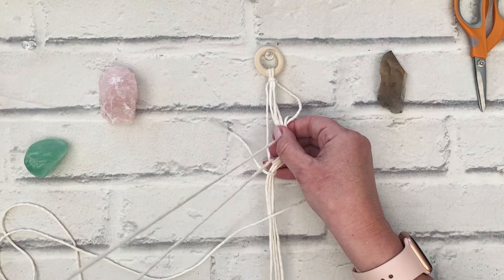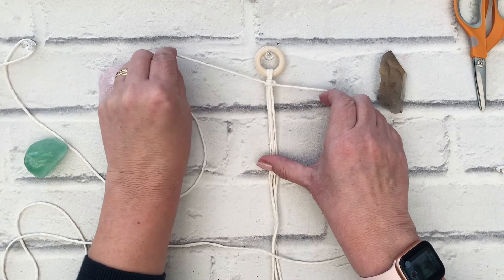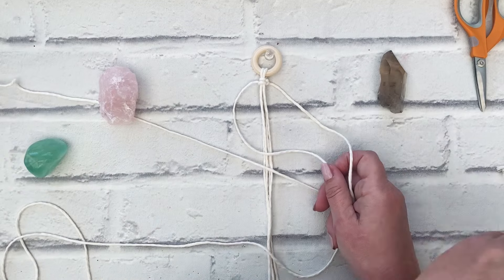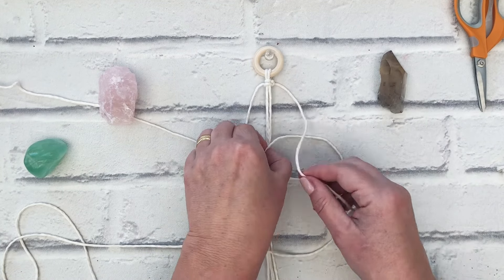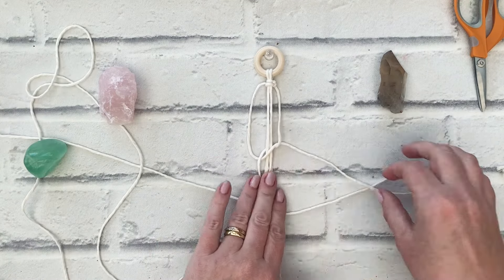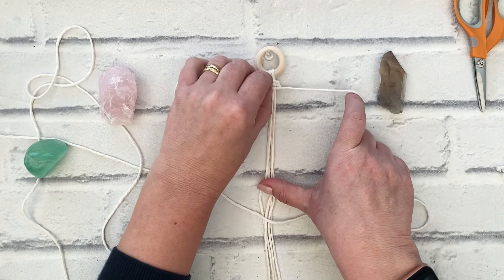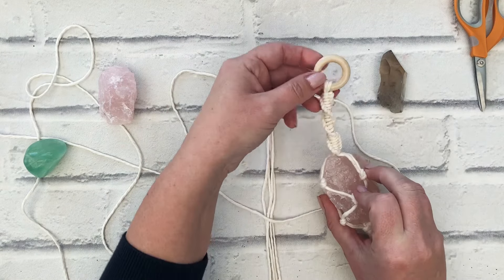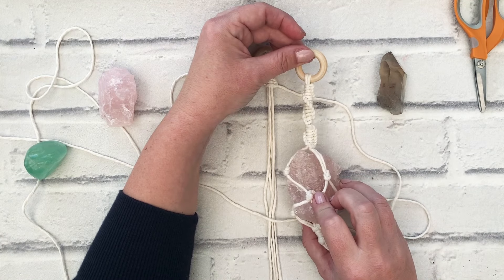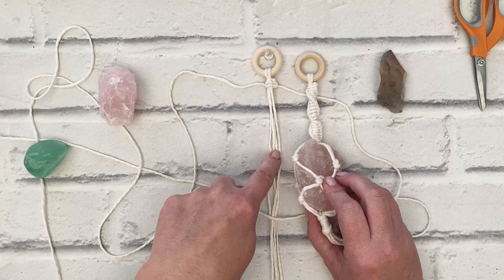You can do this for pretty much as far down as you want to go. If you make a length of half square knots to create the spiral — I did about two inches, just over. So make a length of spiral knots and I'll meet you when we're done.